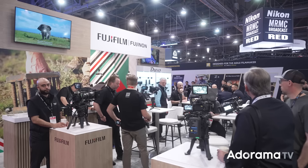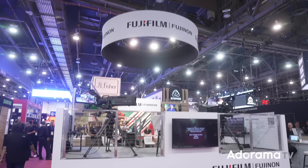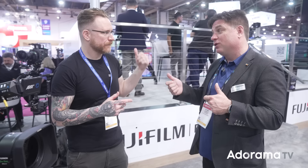Being belt-driven, there's a really cool focus-breathing compensation feature. As you rack focus, it moves the zoom group — they know exactly how much it breathes since they designed the lens — and the zoom group compensates so your angle of view and framing don't change as you rack focus. It's amazing. Fujinon has been doing legacy glass for a long time. Check them out if you haven't — Stash, thank you so much.